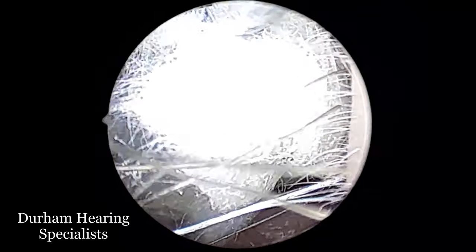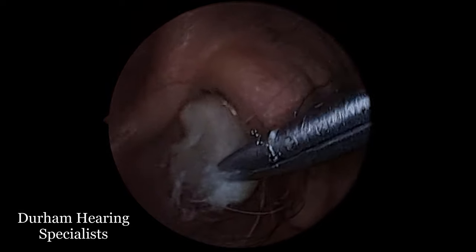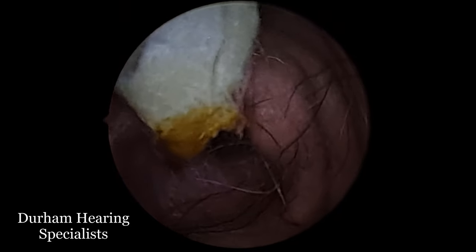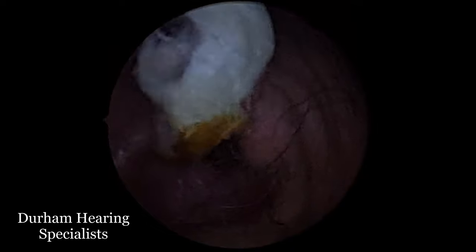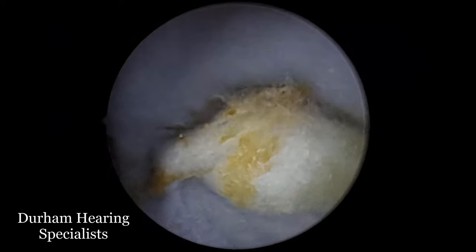So what some people do is when they have an earwax blockage and they're applying drops, whether it's olive oil or sodium bicarb, they'll put a little piece of cotton wool just at the entrance of the ear to keep that solution in there, in the hopes that it'll penetrate further and not drip back out and create a mess — which is not the worst idea in the world.